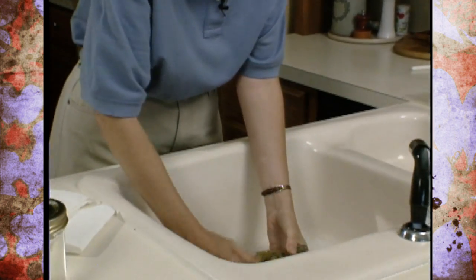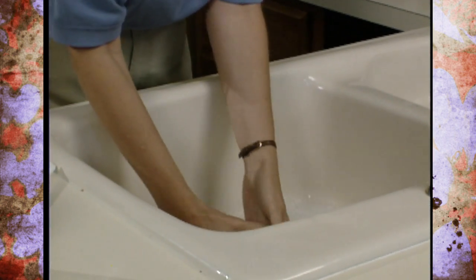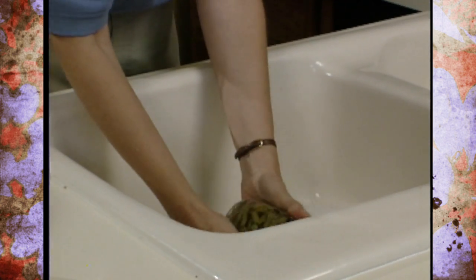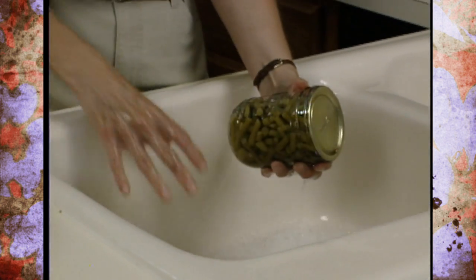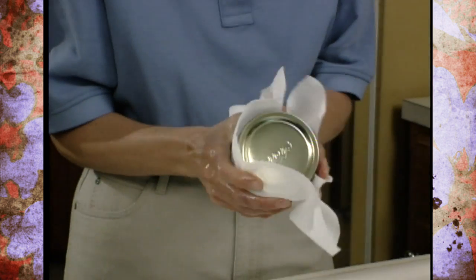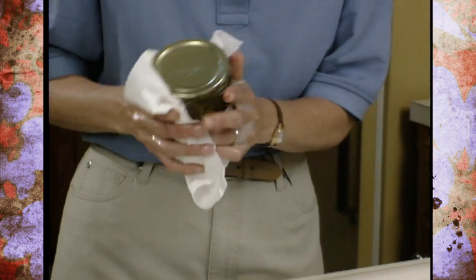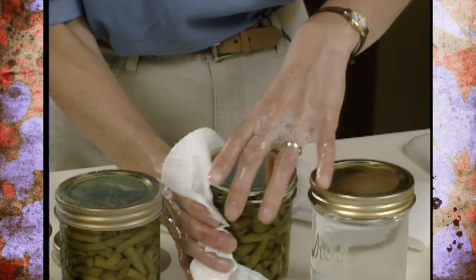Go ahead and wash the jars well in warm soapy water — since they're sealed, it doesn't matter if you tip them upside down. When they're all cleaned off, make sure you dry them well. You'll have an assembly line when doing these at home, so make sure they're all dried off nicely, and then they're ready to mark for storage.